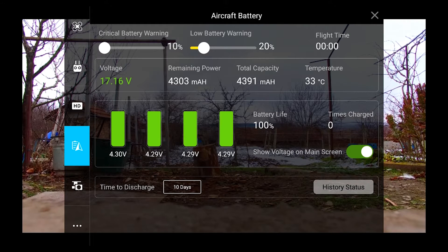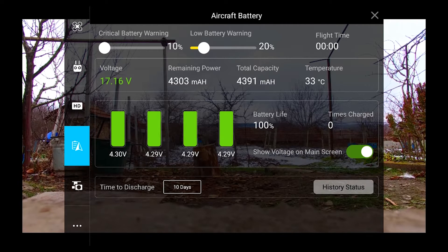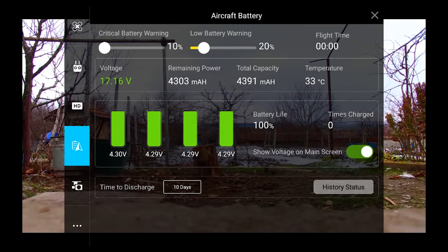All of that information that you get with an original battery, you get with this battery. I've seen reviews of non-DJI batteries before where you didn't get that sort of information, and the latest DJI GO app told you it's a fake battery and the copter is not going to fly — but this just works.